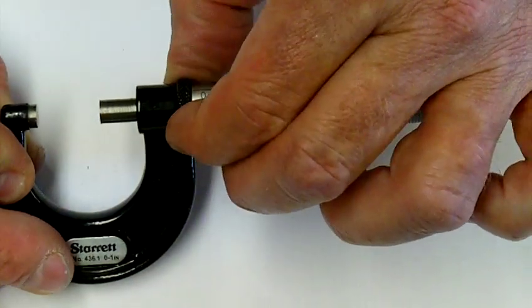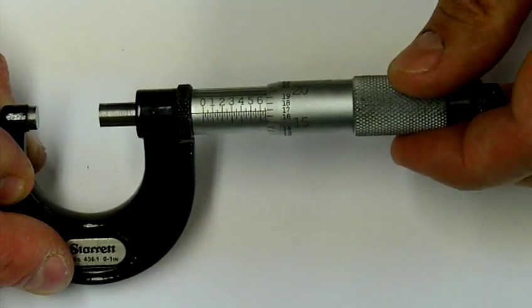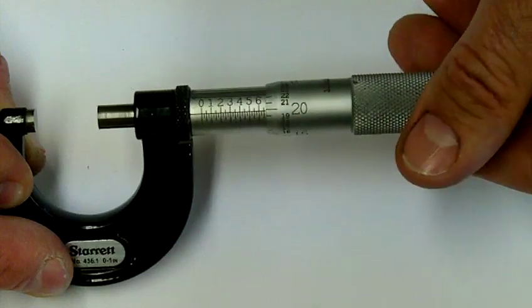If I lock it now I can't move the spindle, so there's no chance of getting an incorrect size. I can unlock it and now I can move things quite easily.